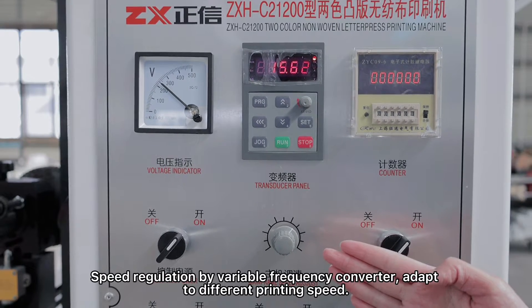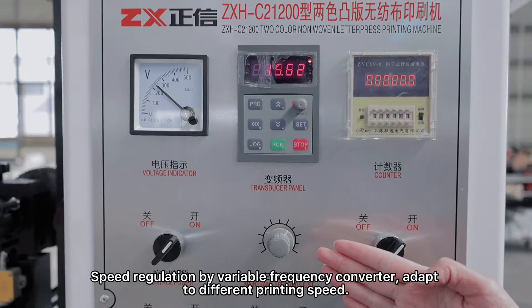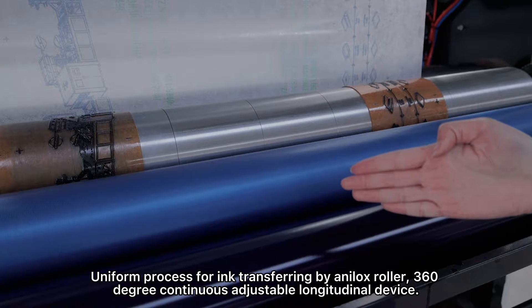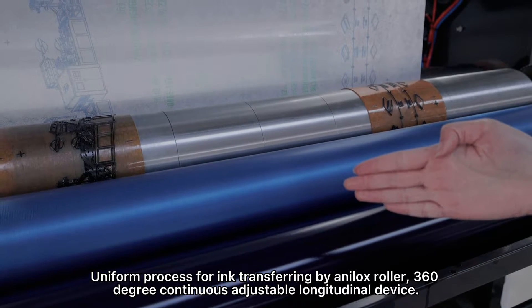Speed regulation by variable frequency converter, adapting to different printing speeds. Uniform process for ink transferring by analog roller.